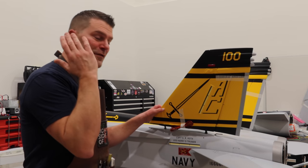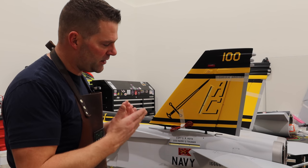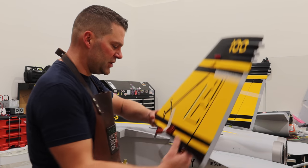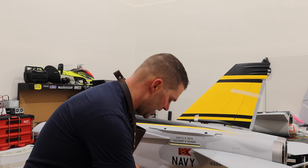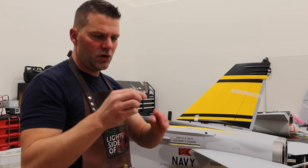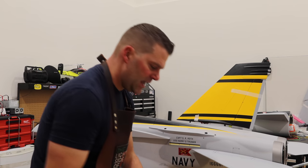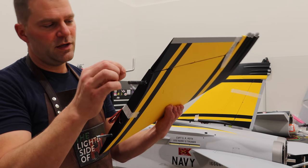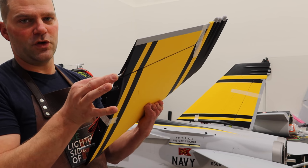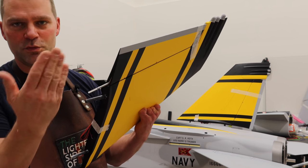So obviously we've got two rudders to deal with here. It's a pretty simple setup on the rudders on this aircraft — actually a really nice setup. You've got this rod, which I believe is titanium — it could be stainless — and the rod itself rests in the little pocket here in the rudder. The servo spins this and that in turn moves your surface.